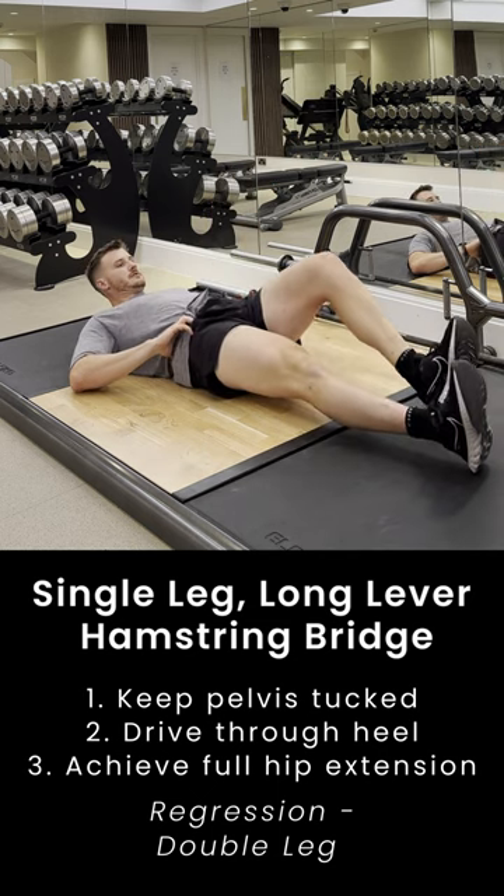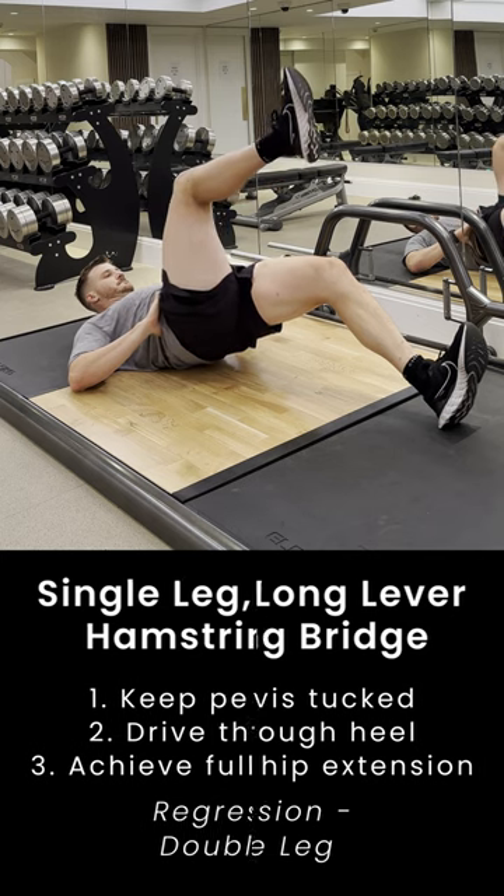You should be feeling this through your glute and your hamstring. If you find this challenging, perform the exercise with both legs.